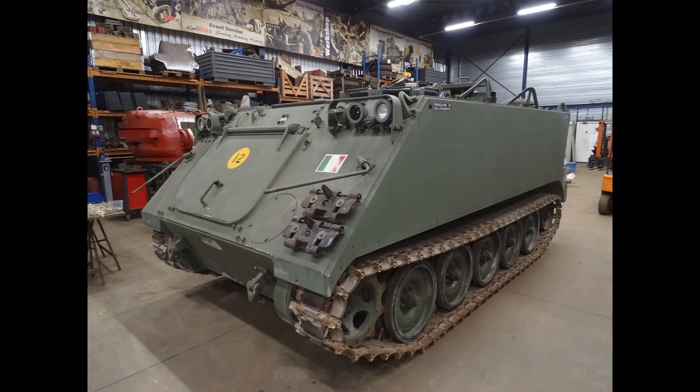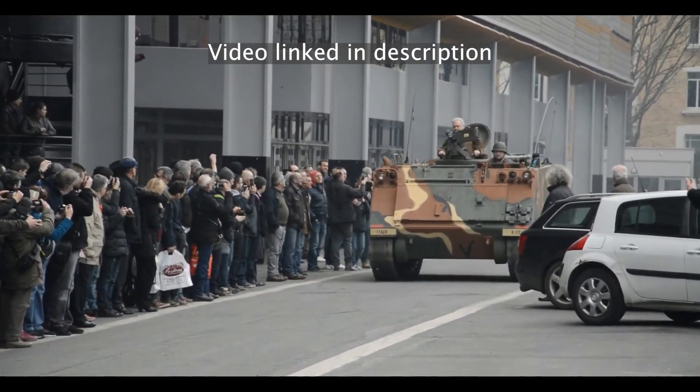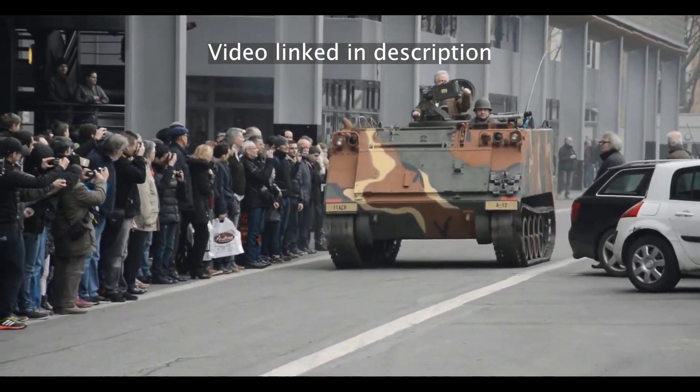The M113A1 entered service in 1964. Its main difference from the first M113 was a 5.2-liter Detroit Diesel 6V53N V6 diesel engine, which increased the horsepower and torque but at the cost of increasing weight. Furthermore, this variant had an Allison automatic gearbox with four forward gears and two reverse gears. The top speed of the M113A1 was 37 miles per hour, the same as the M113.